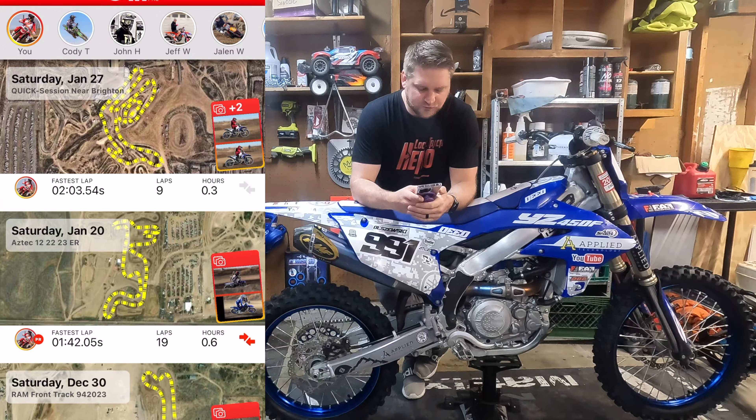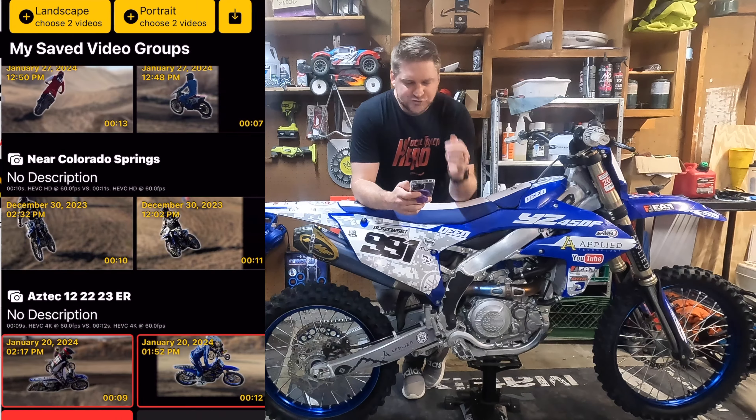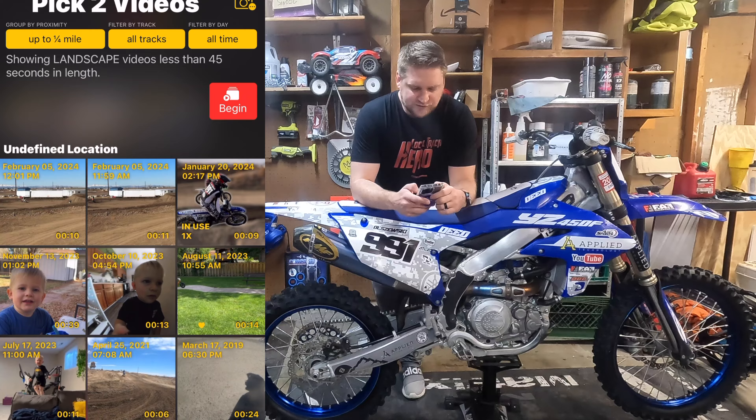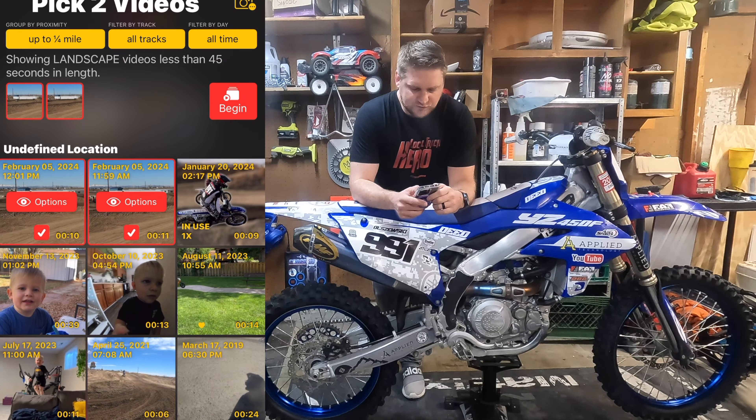I'm screen recording — add session, jump into Vision. We're going to go into landscape, choose two videos. You can see I have videos of my kid and stuff here, but we have the ones here.